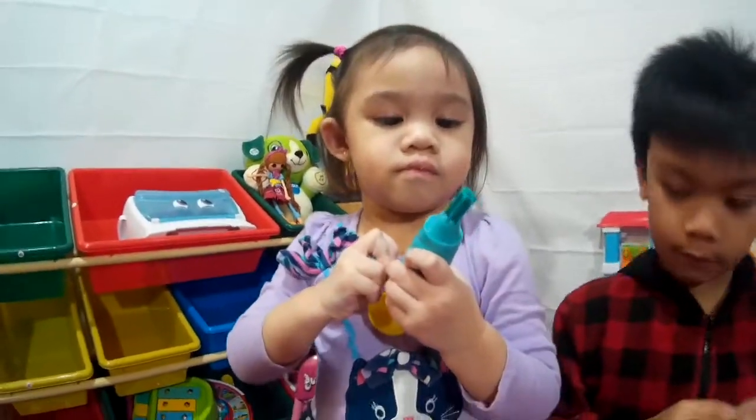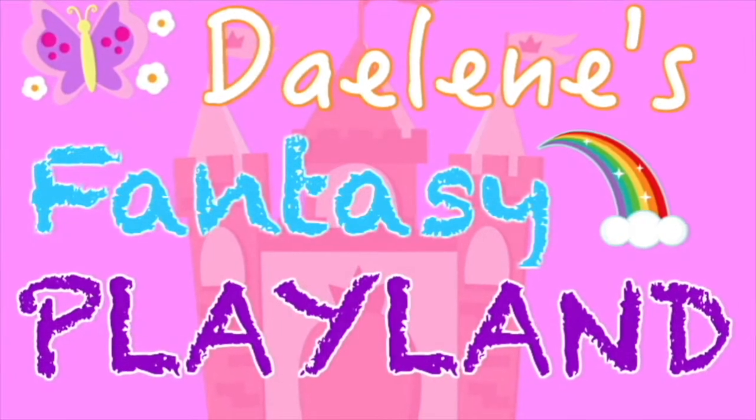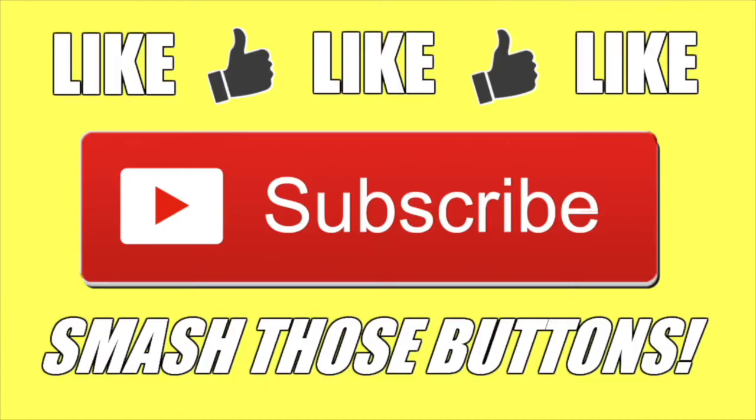Look at that! Daly's doing a good job! Hey guys, don't forget to like this video! Don't forget to subscribe either for more videos!